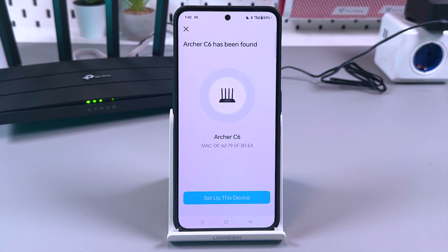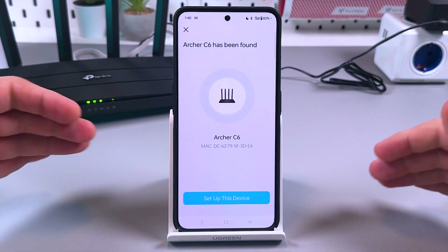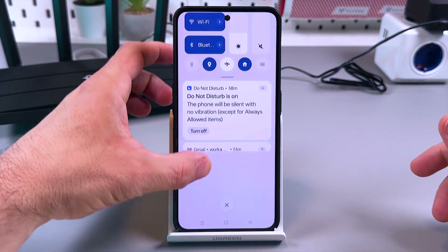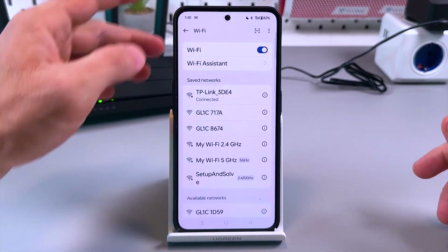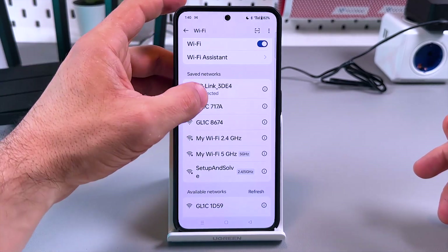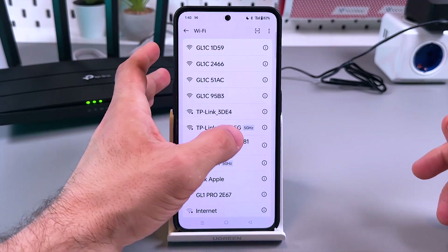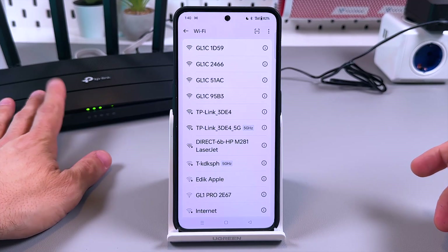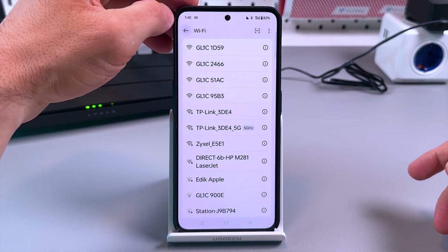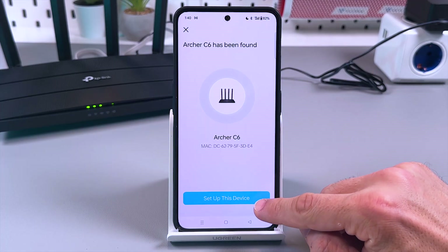The Archer C6 has been found. If for some reason you don't see this window or have connection problems, you can go to your Wi-Fi settings and connect the router to the smartphone manually. In Wi-Fi settings you can find the TP-Link networks — 2.4G and 5G — and use the password from the bottom label of the router to connect manually.